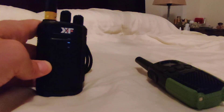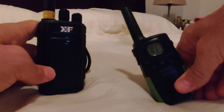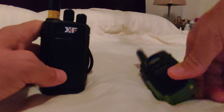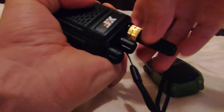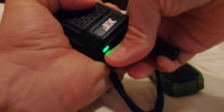Here I have the XF888S and my cheap EU regulation 16-channel radio with a maximum output of 0.5 watts. It's currently set to channel number 1. I'm now going to press down the upper small button and the push-to-talk button and turn the radio on while it's on channel 1. Release, and it's flashing.